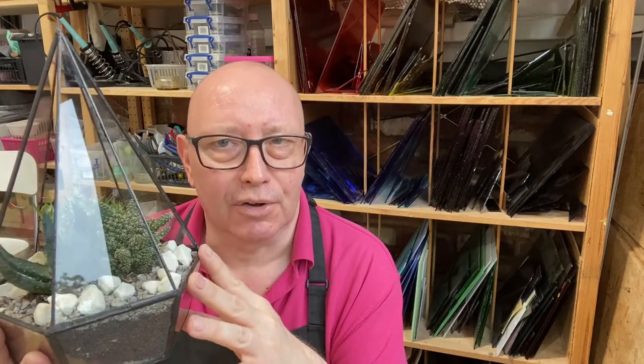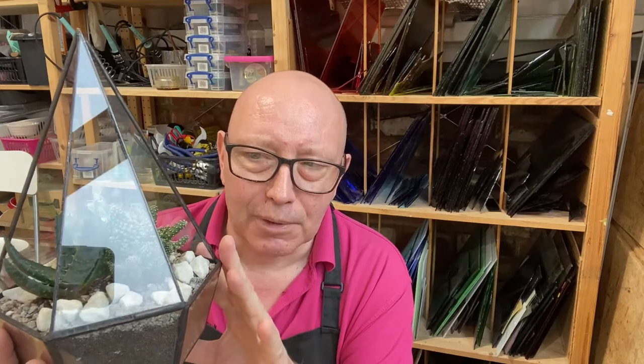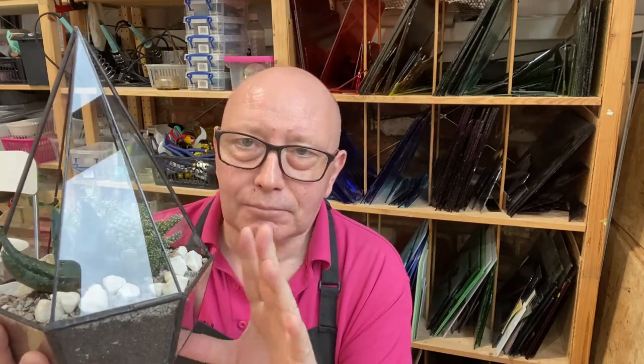These were all the vogue in the 1980s. Actually they first became really popular during the Victorian times. It's a little indoor greenhouse garden. I made this one — this is a prototype for the workshop. Really pleased with how it came out and I have to say I actually really enjoyed making it.